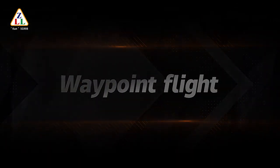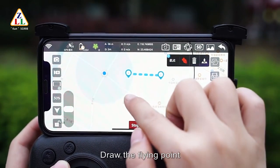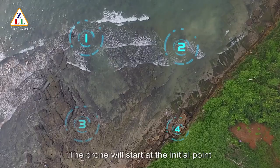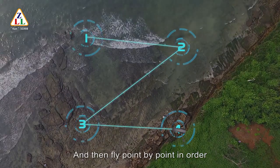Waypoint flight: click the waypoint flight icon, enlarge the map, and draw the flight points. Click the send icon; the drone will start at the initial point, fly to the first point of the flight path, and then fly point by point in order.